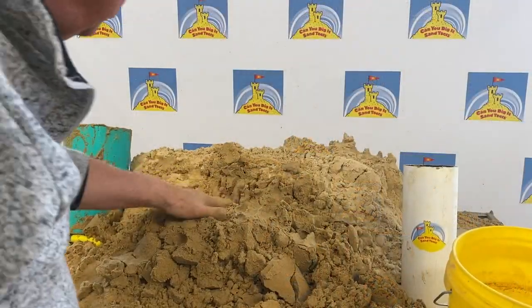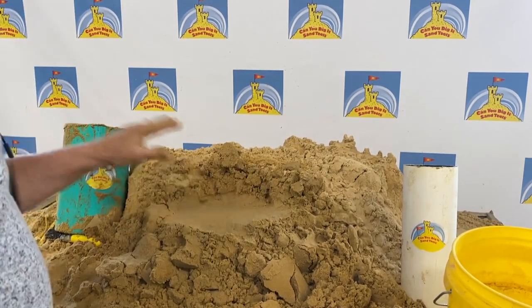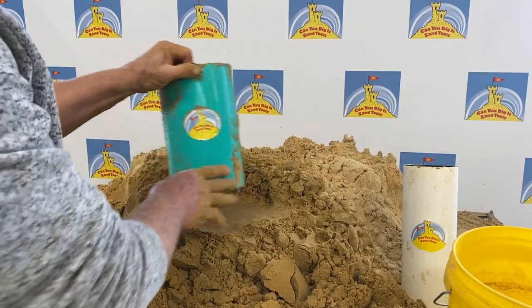Okay, are you ready to get your first instruction on how to use these beautiful tube forms for castle turrets? Here we go.